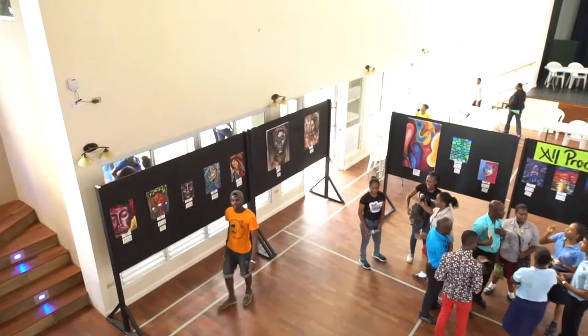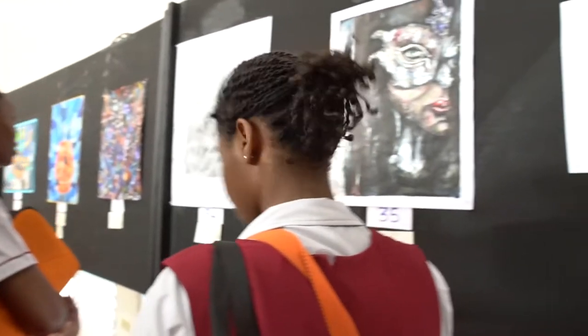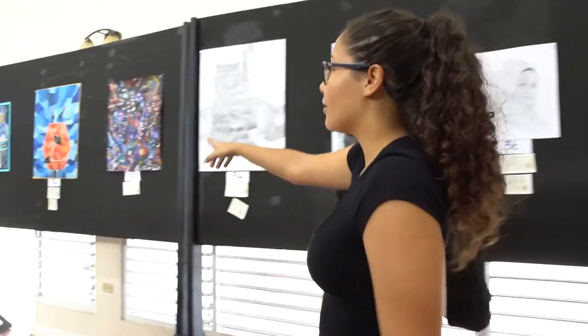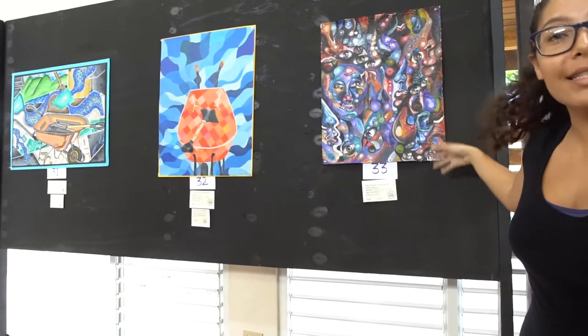Welcome to ARTXC. This piece right here actually has 20 bag juice bags inside of it, incorporated in the piece itself.